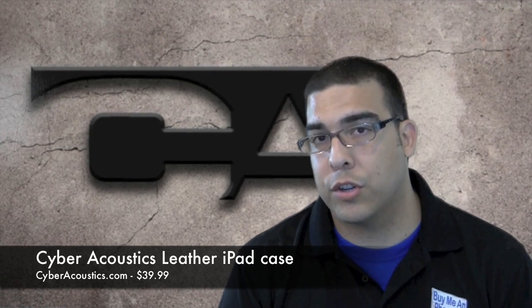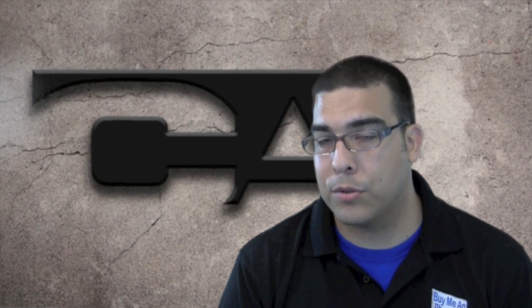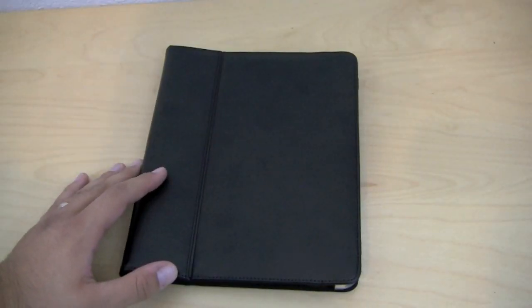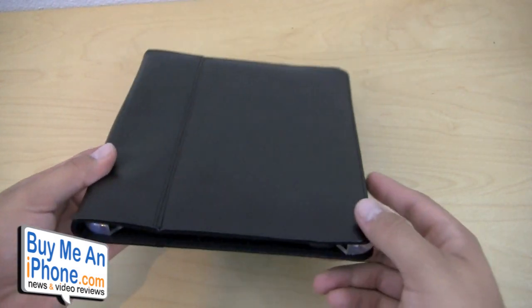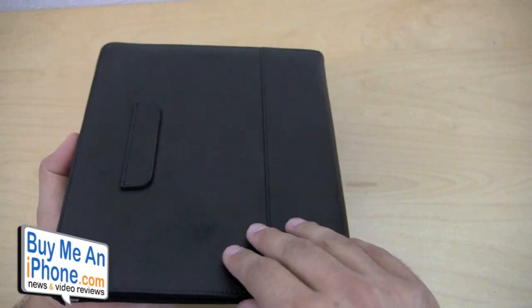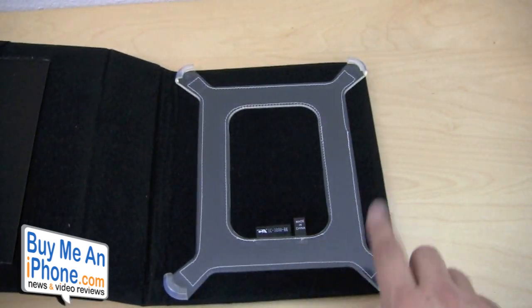Let's go ahead and switch over to the close-up camera and show you guys the details of that product, and just give you my two cents on what I think about the Cyber Acoustics Leather iPad Cover. Alright guys, so here we have it right here. Let's go ahead and show you some of the details of this case — this is a really nice case guys.